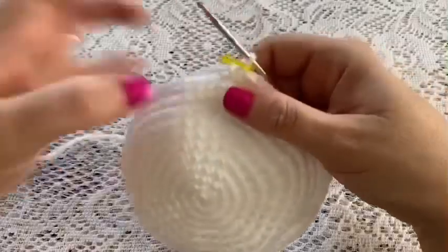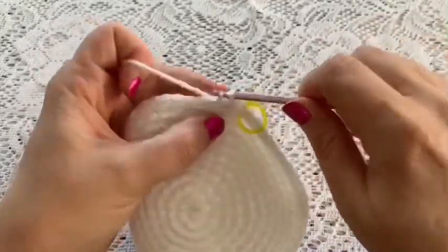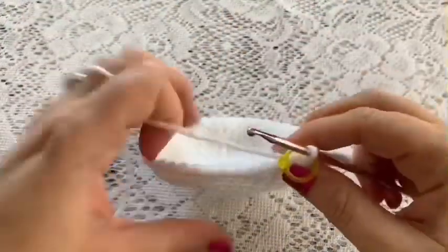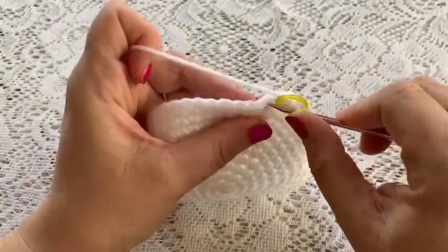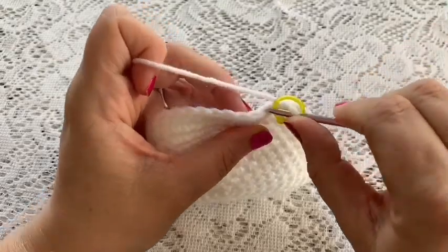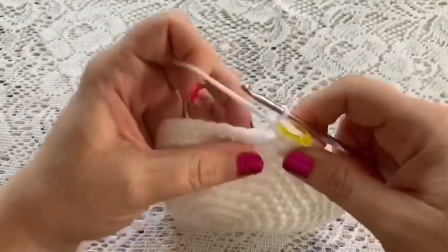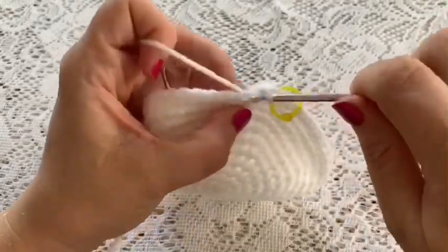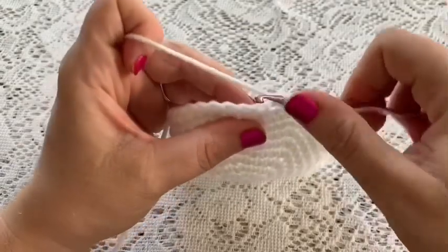For rounds 10 and 11 you're going to do one single crochet in each stitch all the way around, and once you've reached the end of round 11 you should still have 54 stitches. For round 12 we're going to be working in the back loop only — go just into that back loop leaving the front loop unworked — and do one single crochet in each of the back loops all the way around for 54 stitches.